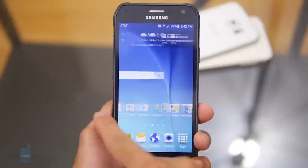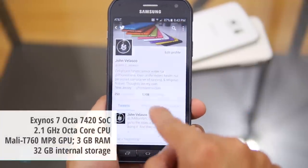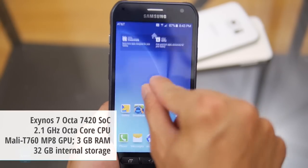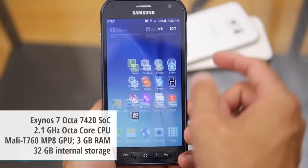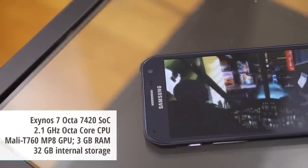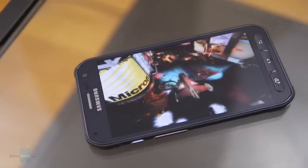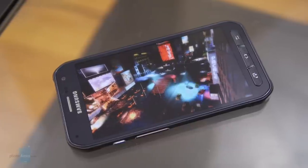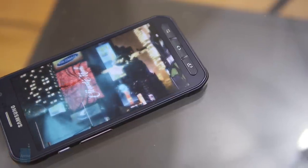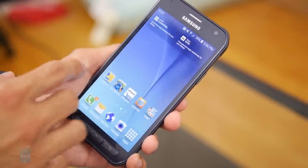As I've said already, the S6 Active is running the same internals as the S6. So it's powered by an octa-core Samsung Exynos 7420 chip with 3 gigabytes of RAM and the Mali T760 GPU. So the performance is just top notch out of the box. It's smooth, responsive, and it feels just a little bit tighter than the S6, surprisingly. You expect it to handle all sorts of processes, whether it be simple things like opening up apps to even more processor-intensive stuff like 3D gaming — it can handle everything.